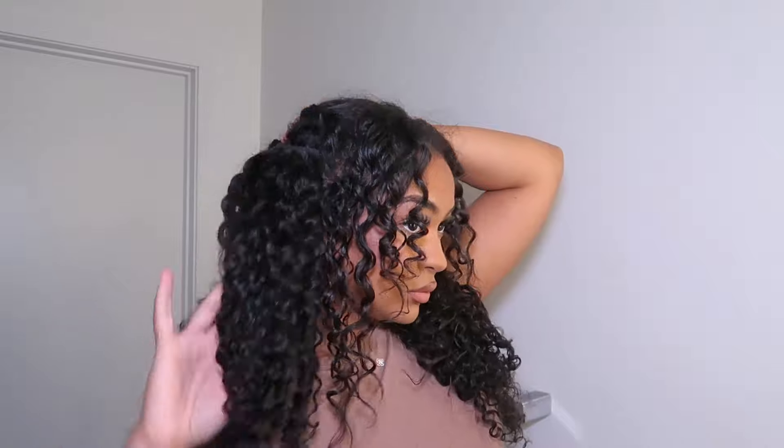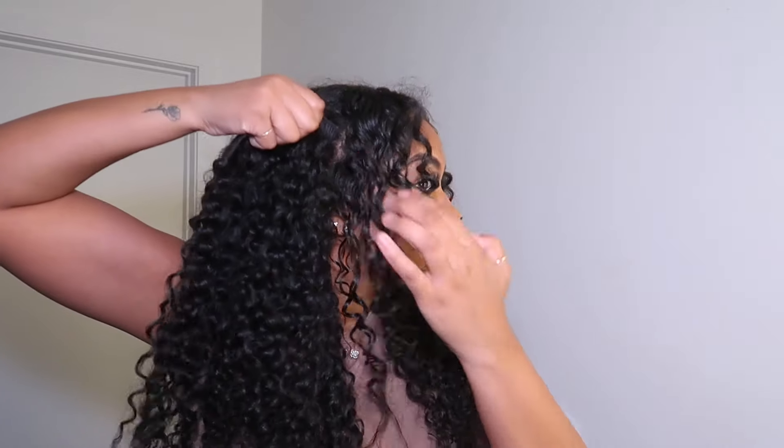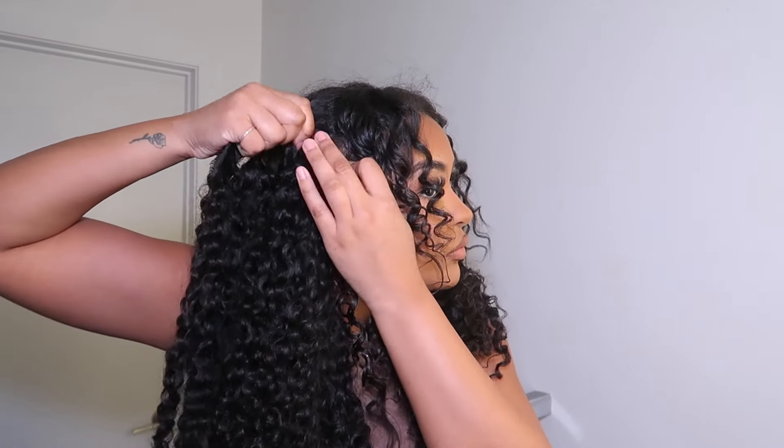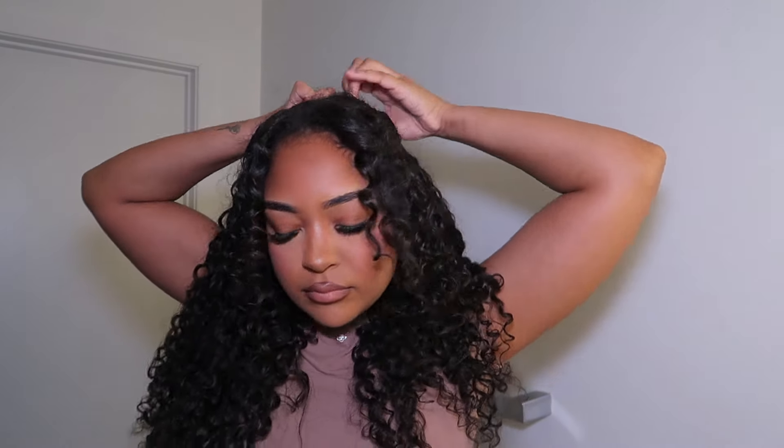When attaching these clip-ins, I clip them onto the back of my hair further apart, and as I get closer to the top I attach them closer together, just so that you're not seeing any of the braids and you're not seeing any of the gap.